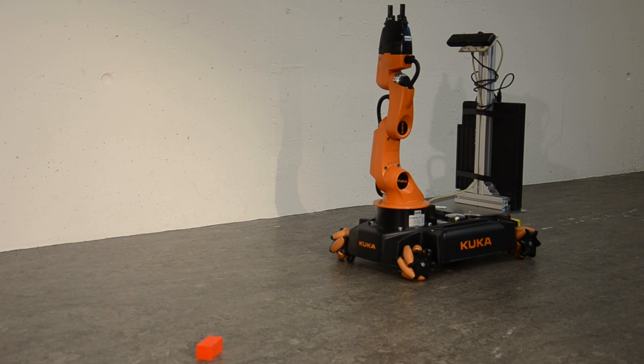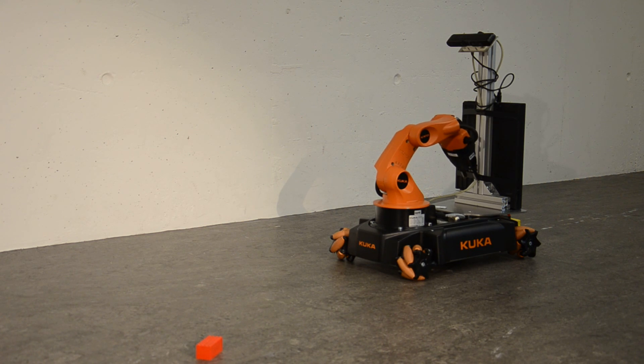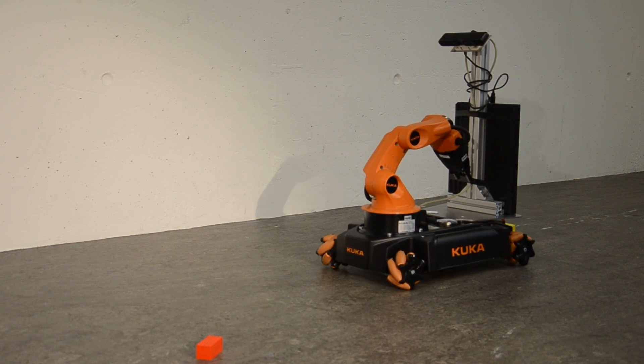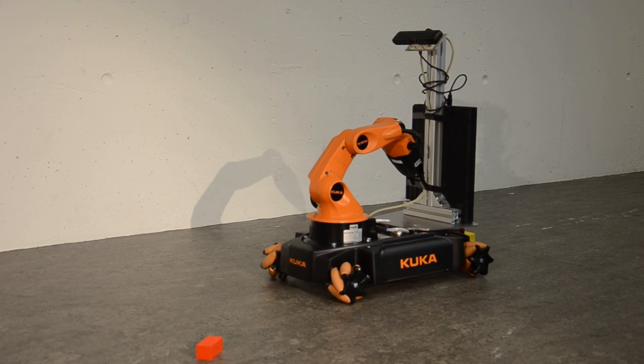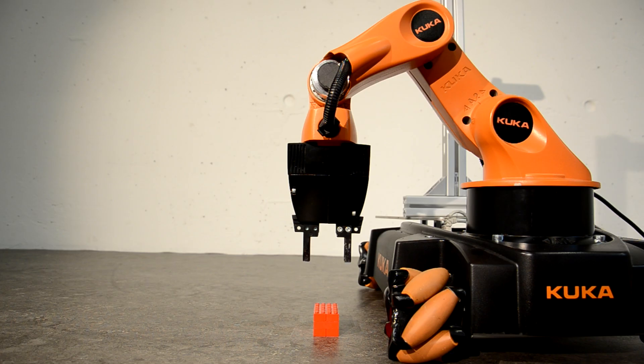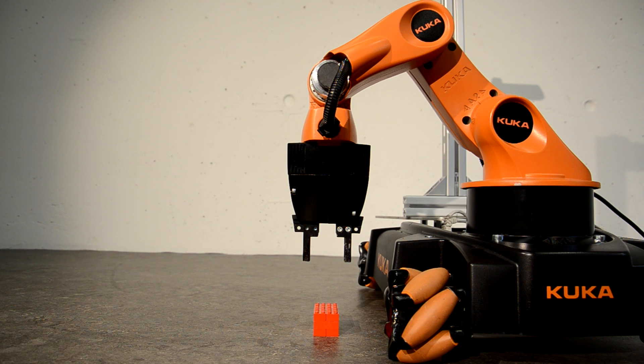Grasping objects is a common task for mobile manipulators such as the KUKA U-BOT. In existing control schemes for the U-BOT arm, the joints are controlled individually. When new joint setpoints are commanded, the end effector will not follow a straight line.